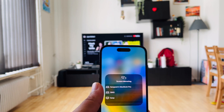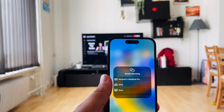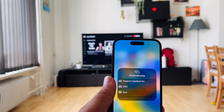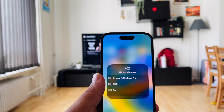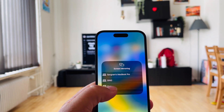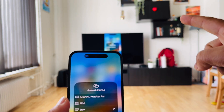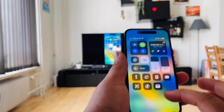The screen mirror options are available. I just long press and here three different categories are showing: some Mac, MacBook Pro, Sing, and Sony. This is a Sony television — no matter which type of TV you have, you just need Bluetooth. So I select Sony here and look at this — my screen is going to the television.